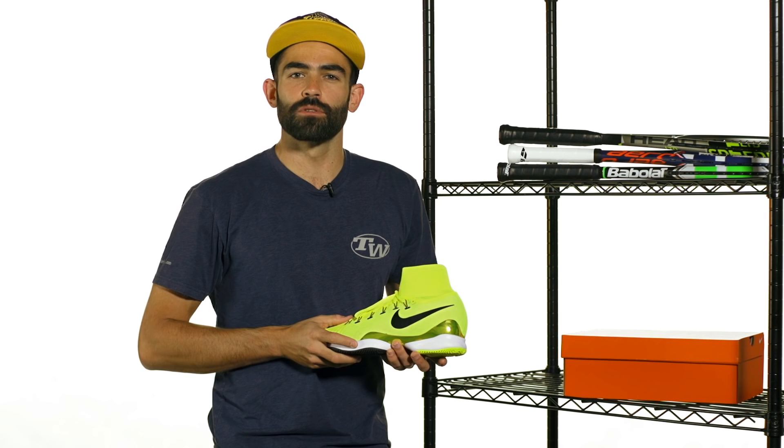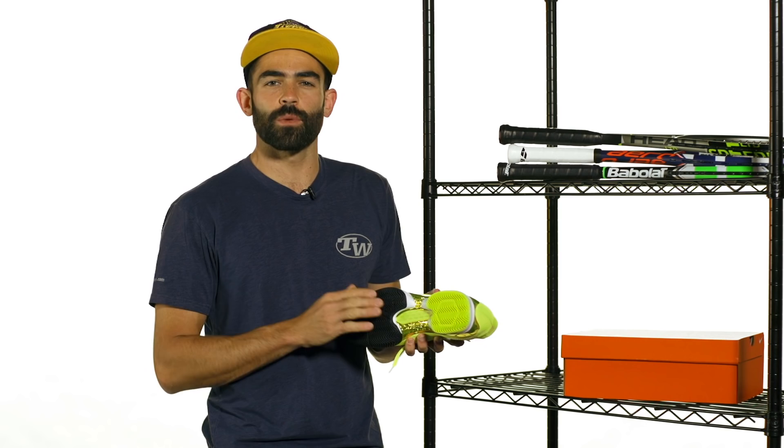You're going to be seeing it on tour worn by Jack Sock and Eugenie Bouchard — the two pros wearing it out on tour. I've got the hard court version here, and we also have a clay court version for you clay court players out there.